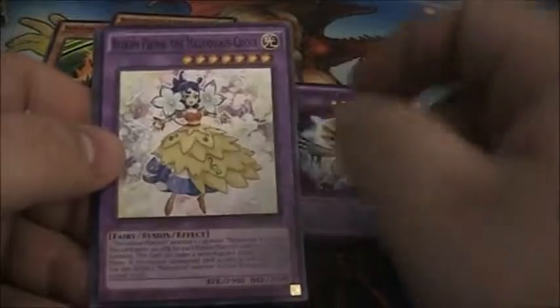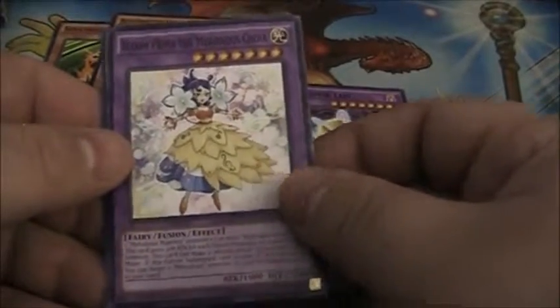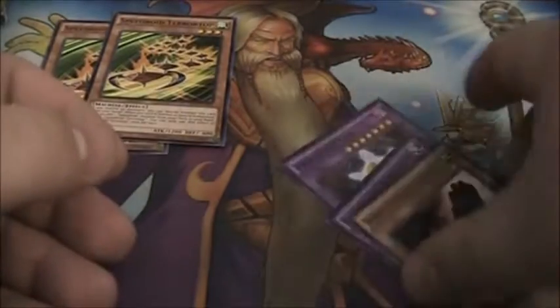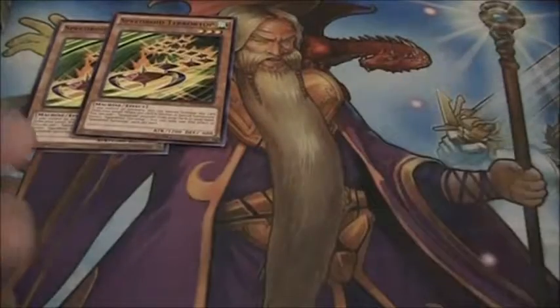Another Fright Fur Fusion — we have Fright Fur Leo, Bloom Prima the Melodious Choir, and Super Heavy Samurai Soul Buster Gauntlet. That's my set. I love the Super Heavy Samurais. They are so awesome. They just kind of fit me.